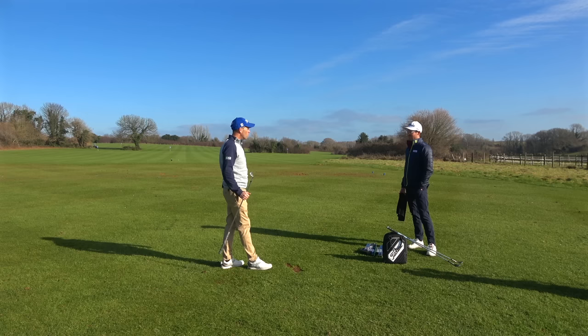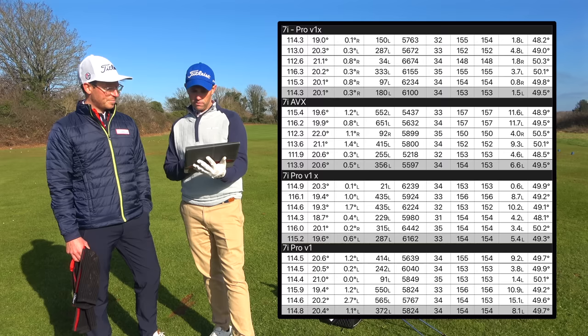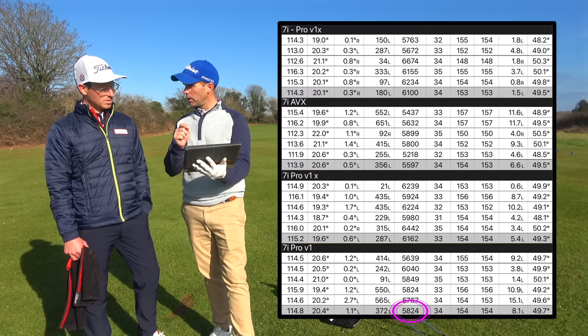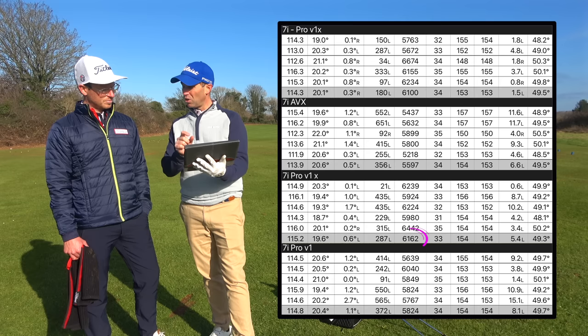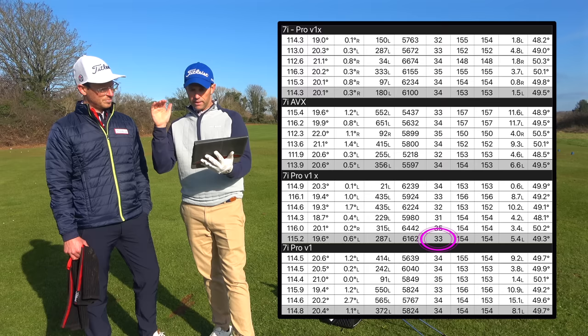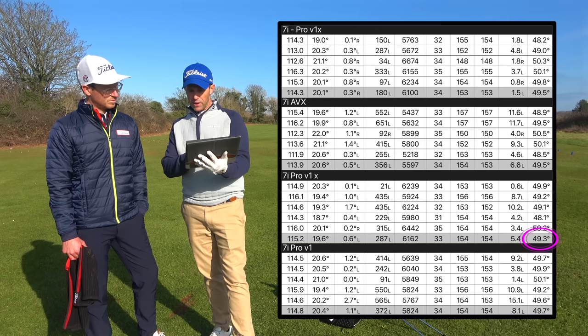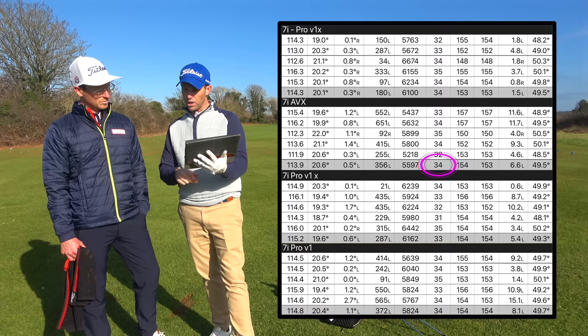Seven iron data — looking at spin, peak height, and descent angle. Pro V1: 5,824 RPM spin on average — a little lower than I'd like, I'd want that up a fraction. Peeking at 34 yards high, descent angle 49.7 degrees. Pro V1X: 6,162 RPM spin — now we're starting to move into the window where I want it. Peeking at 33 yards high, descent angle 49.3 degrees, coming in slightly flatter. AVX: 5,597 RPM spin — dropped right down, not where I'd see myself — peeking at 34 yards, descent angle 49.5 degrees.